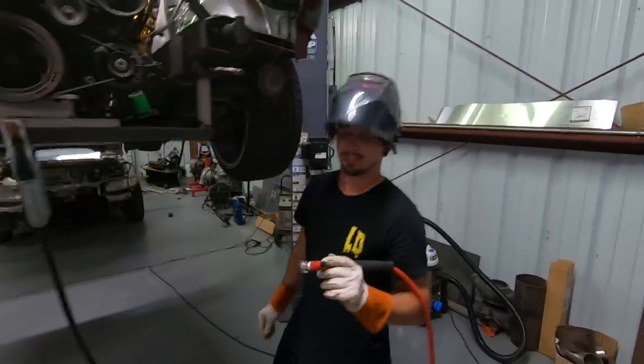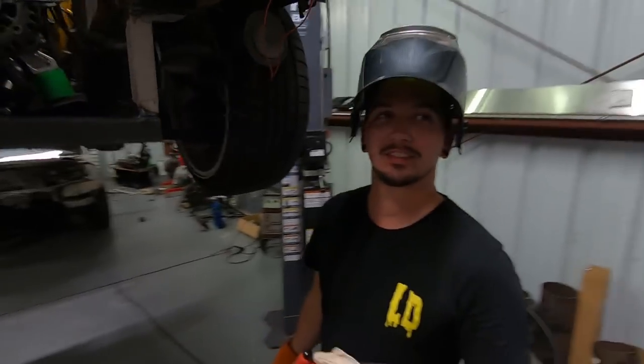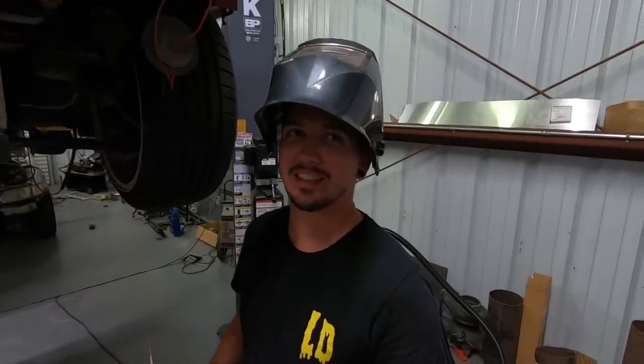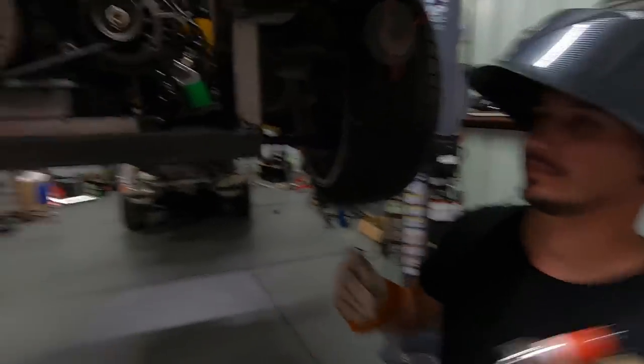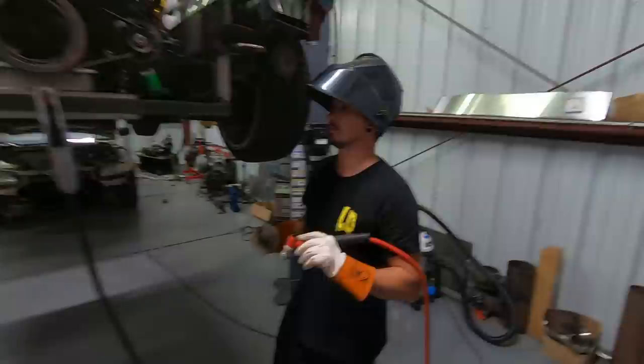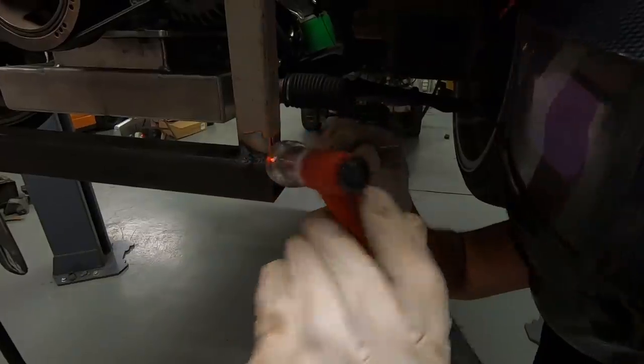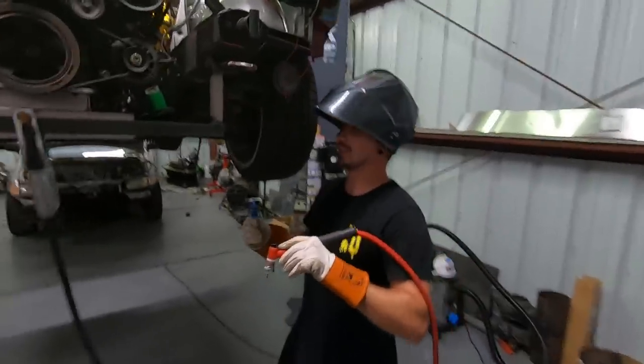All right, we're going to put Ryan on the old TIG welder. First time ever TIG welding. We're going to see how badly he can mess this up — probably pretty bad. I gave him a pretty hard joint, no lie — a butt weld on the outside of the pipe. We'll see how he does. Probably going to burn through it or stick it.